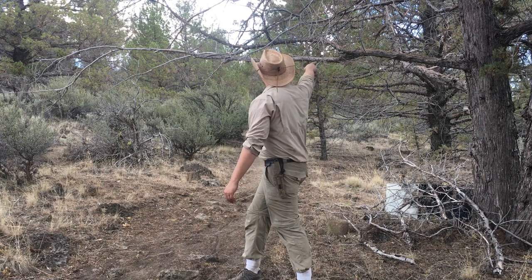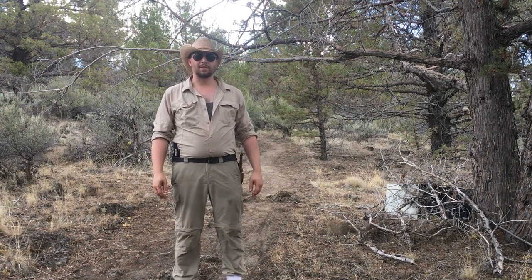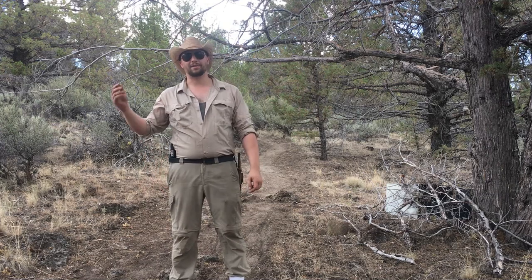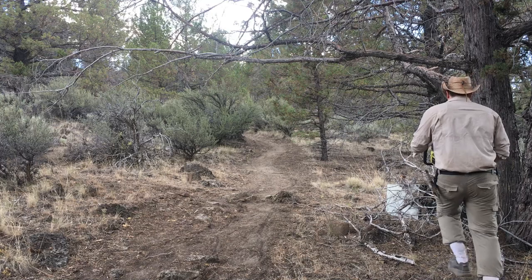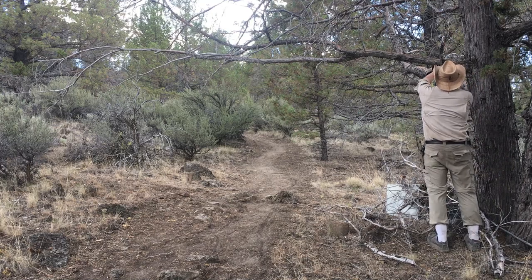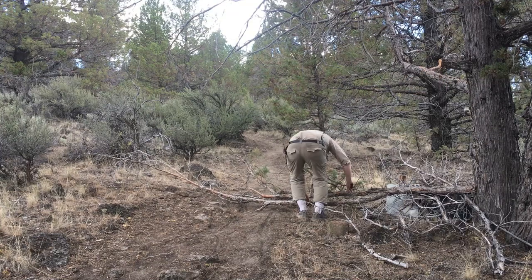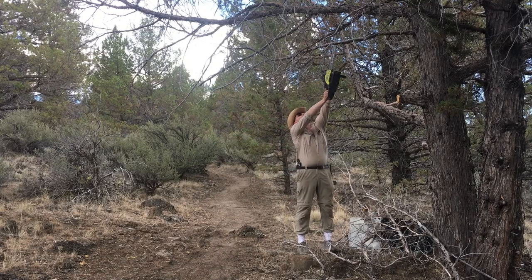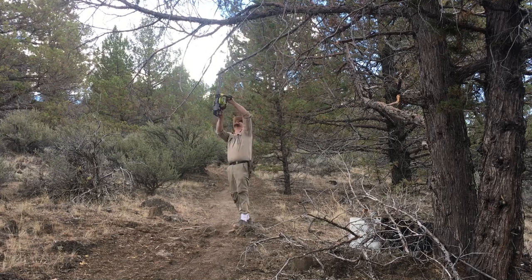So here behind me you see one of the worst offenders — this big, dry, dead guy that is blocking my path and the things that I'm carrying up and down every time I go up the hill. I'm just going to go around and clear things like this, things that are on the main trail and little game trails, and basically just anywhere I need to go. Dead on the main trail.